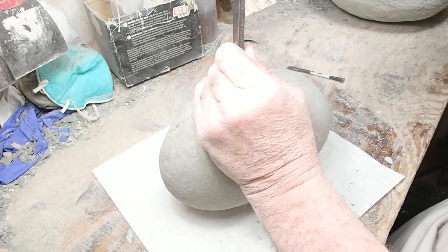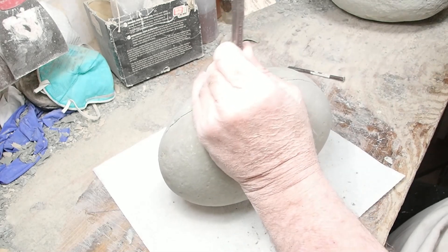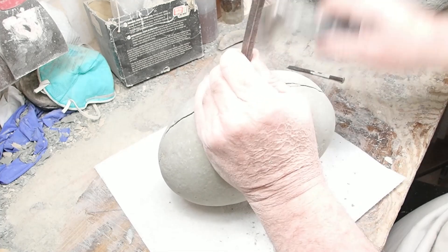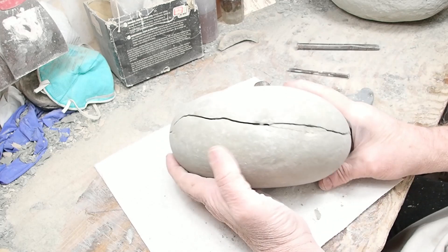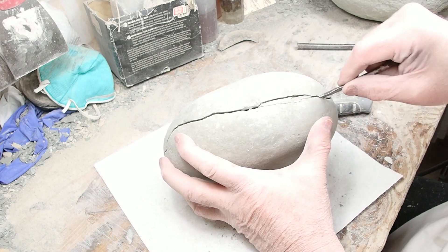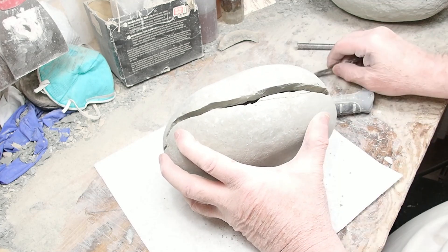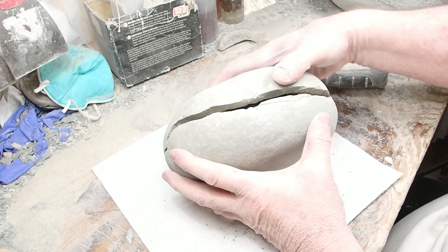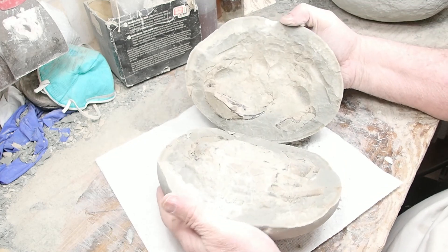Oh, there she starts. What a tough bugger. That's tougher than I thought. There she starts going, though. There we go. All right folks, you can see that crack. Oh, now I'm nervous. Whoa. Yeah, this is what I thought.